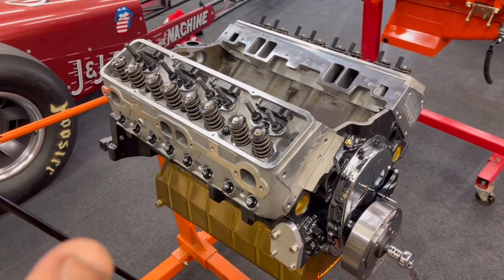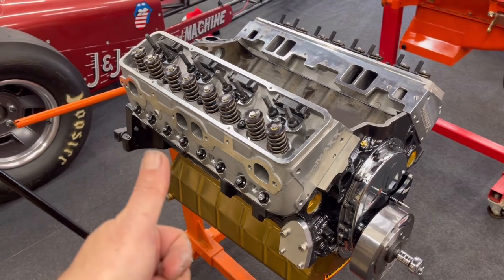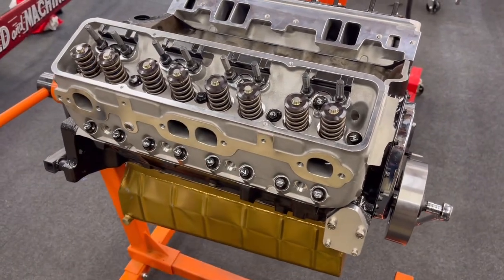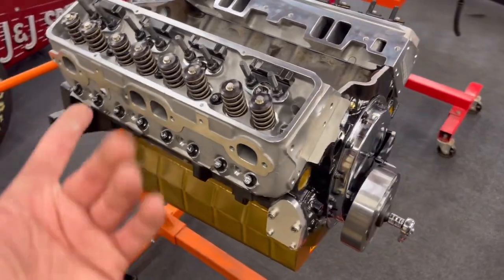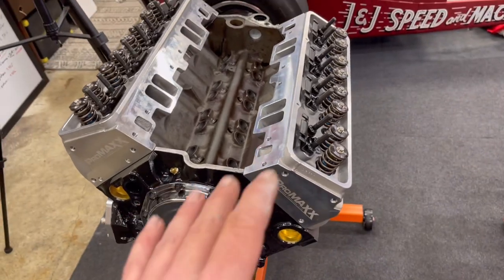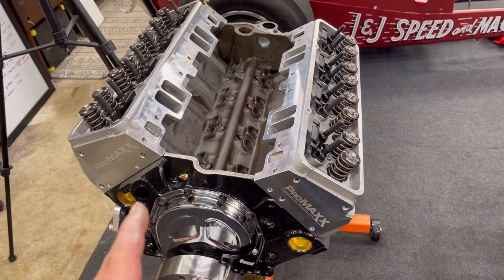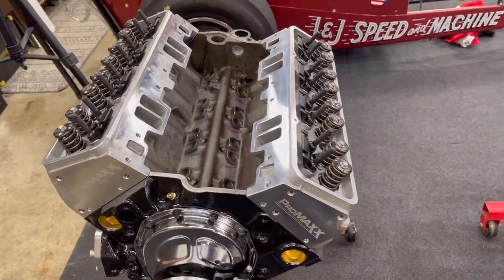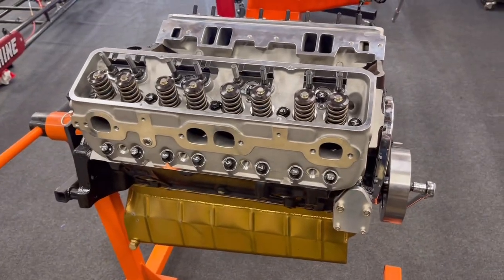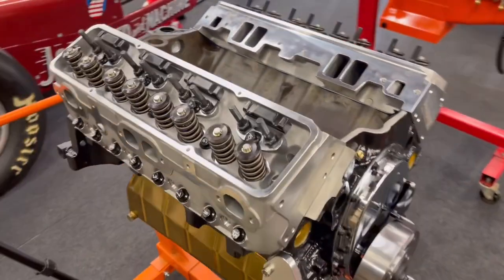So there we have it. Pretty straightforward. It's really just about taking your time, having the right tools, and knowing the proper torque sequence. And if you don't, a little tip: take a silver marker and write the numbers on there. I don't do this every day, so little tips like that really help out. The Promax 183 cylinder heads are installed. I really dig them — they're really high quality, very budget friendly, and their customer service is absolutely awesome. They're in the state of Alabama and I love it.